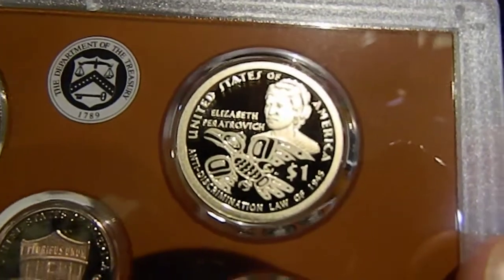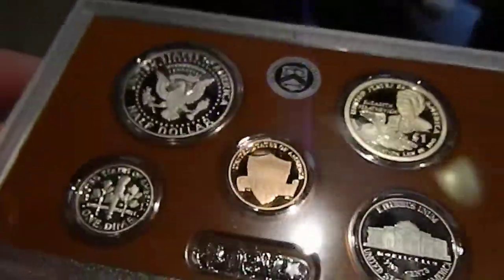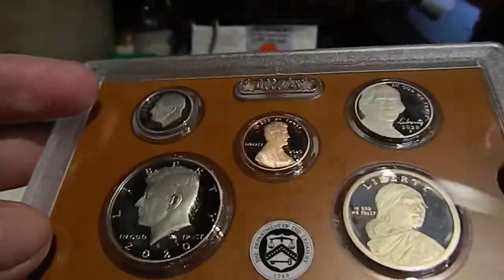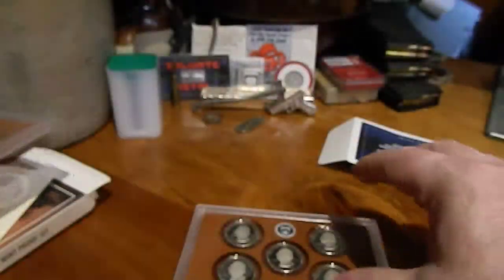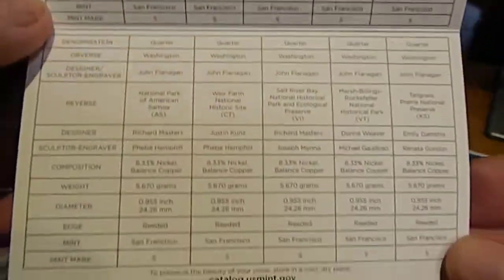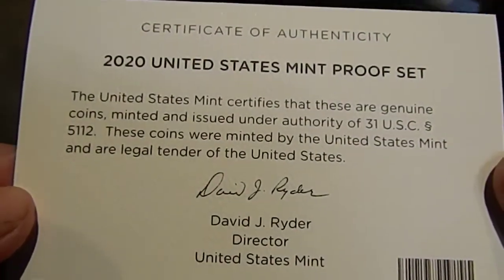Not too bad of a design for the Native American dollar this year. I see no glaring errors, though I always look a lot closer at them when I get a new mint set in. Forgot to show you the COA if anybody wants to read it — they're just long enough for it to get focused. If you feel like reading it just pause the video.